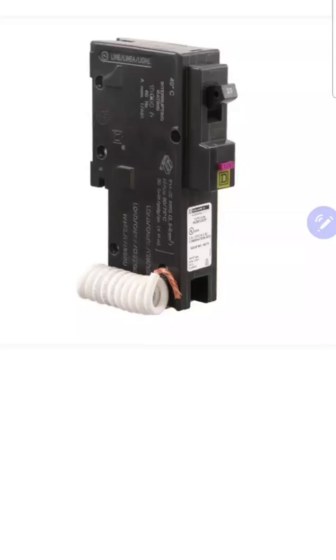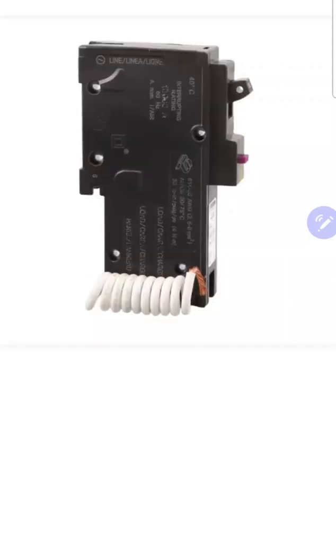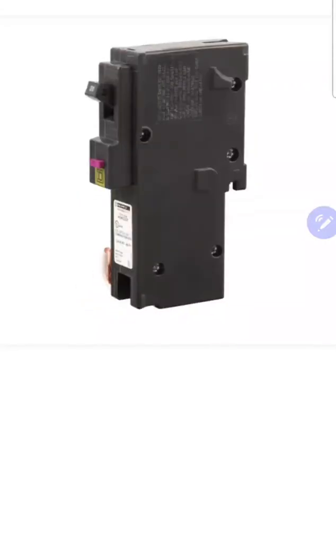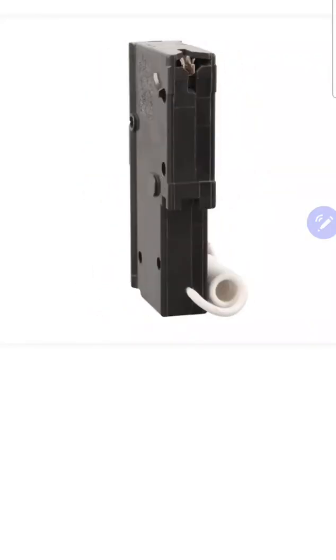Now, do they work in every single situation? No, they don't. But this is my method: we go ahead and put it on dual function technology, and then if it trips, we'll dial back if the code will allow us. I've gone into homes built in 1940, put dual function breakers on every single circuit, and every single one of them held. I've rarely had callbacks. If it's not tripping when I leave, I can count on one hand the times I've had to go back and deal with a dual function breaker after I've left. But I don't know how many times it will save a life from here and forevermore.